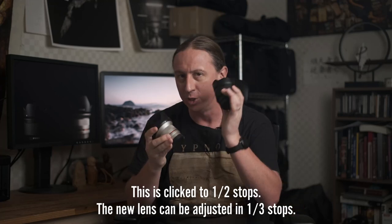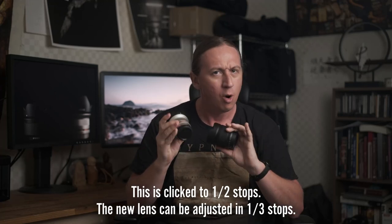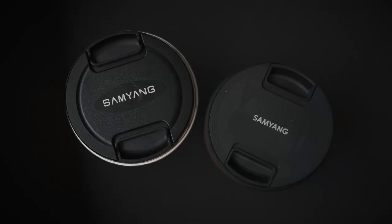On the older lens you also have the physical aperture ring, which you don't on the new lens. One final thing I noticed is that they've actually updated the logo to use regular A's on the new lens — presumably Samsung took issue with their use of A's without the bars on the old lens.